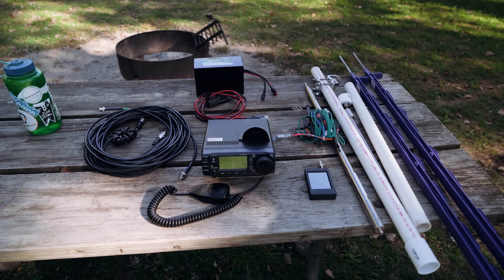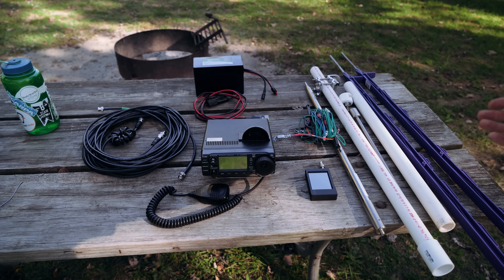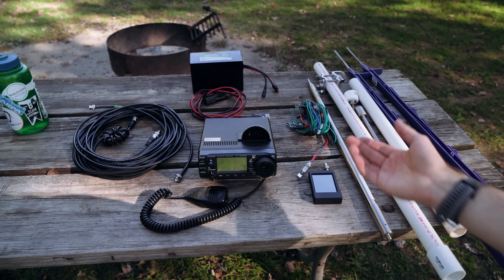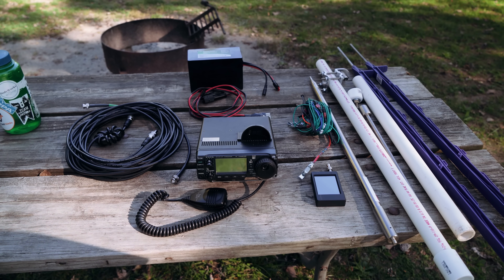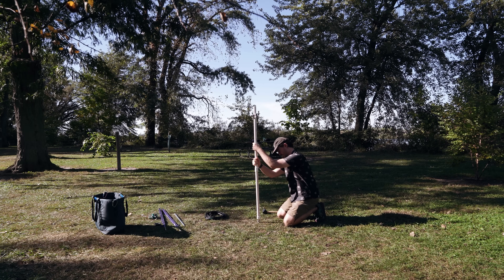There are a couple more goodies I carry in this Gregory bag that I bring to all my activations — lots of miscellaneous wires, cables, stakes, and accessories. If you'd like more information on any of this feel free to drop a comment below and I'll try to respond. If you want longer-form content let me know. Now that you've got a brief overview of my gear setup I'm going to set everything up and explain how it all goes together.